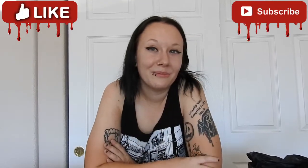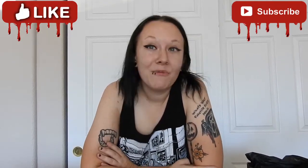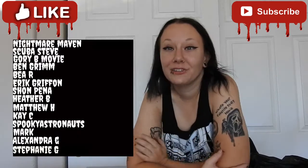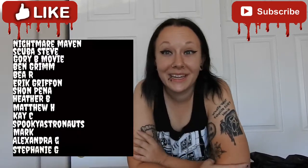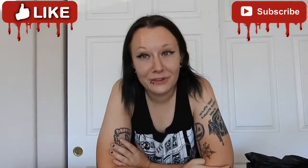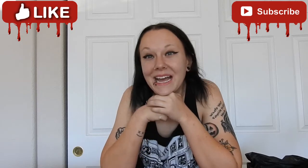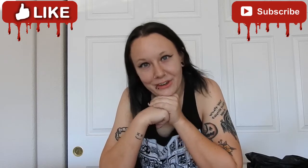Let me know what you thought about the BAM October box and what your favorite item was. If you got any upgraded versions, let me know in the comments below. I hope you did enjoy this — if you did, please give it a big thumbs up and hit the subscribe button for more horror-related content. A quick shout-out to my Patreons: thank you so much for helping contribute to the channel and making unboxings possible. Links are in the description below along with all of my social media — I'll see you guys later with another video, bye!